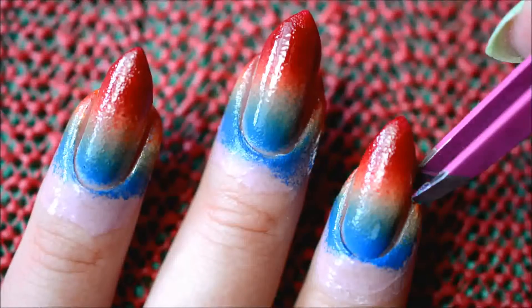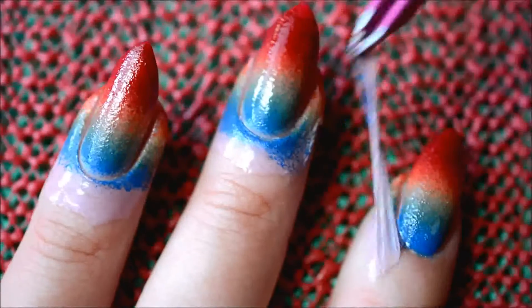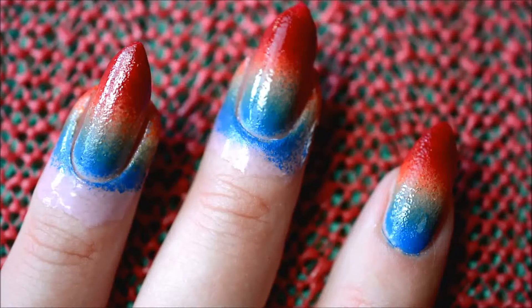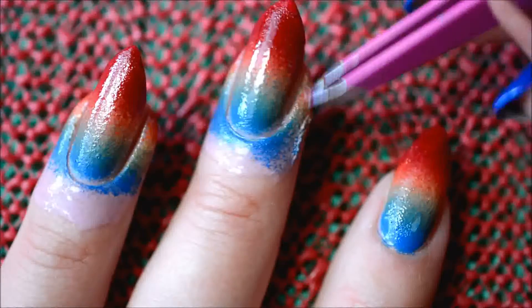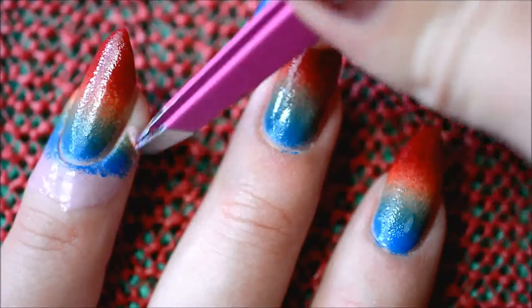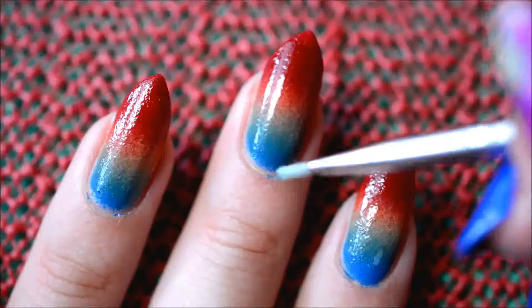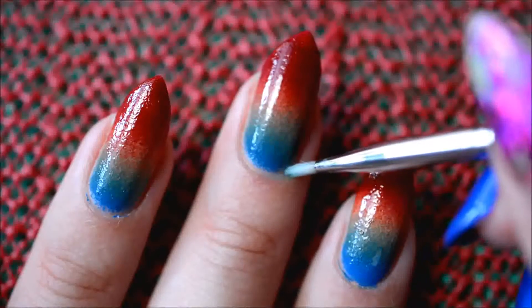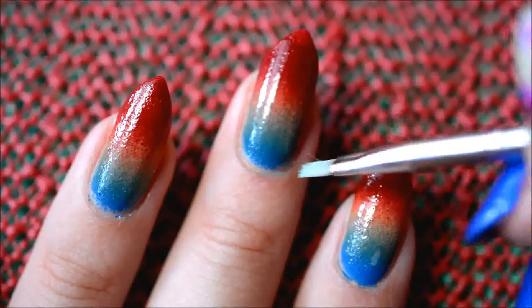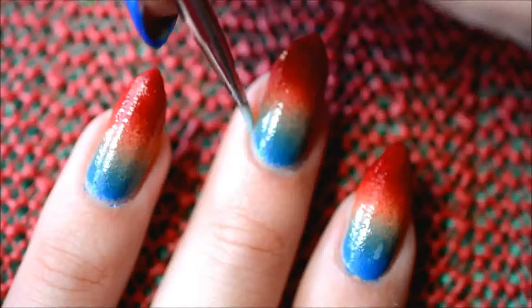When everything is on the nails but not yet dry, I peel off the liquid nail art tape. Do make sure to do this while the nail polish is still wet, because otherwise you might tear it. If there is some nail polish on the cuticles anyway, just use some acetone on a brush to remove it — there wasn't a lot this time, so that's good.